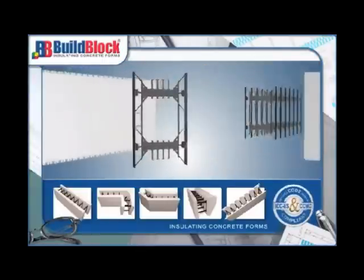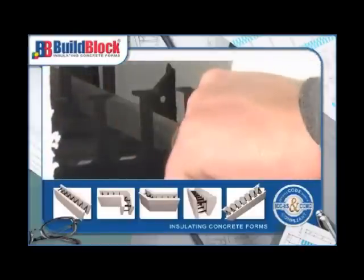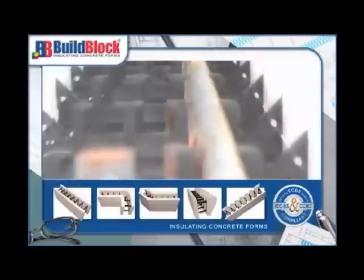The molded-in webs securely lock in place two number five rebar, virtually eliminating the time-consuming process of tying steel.